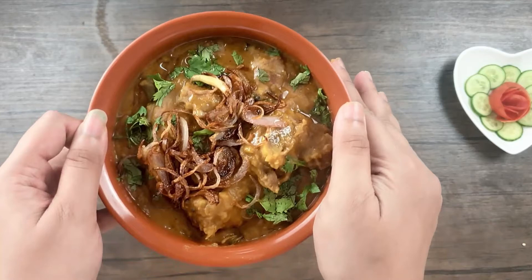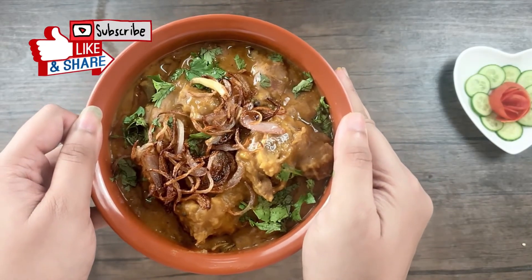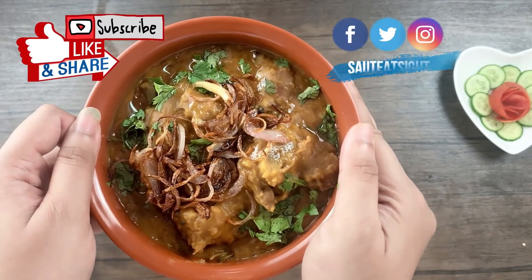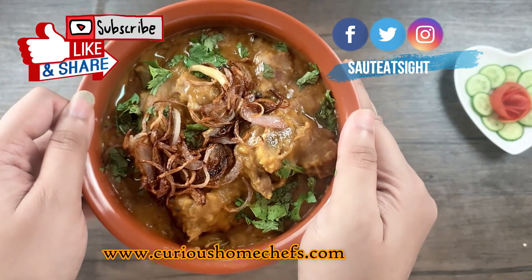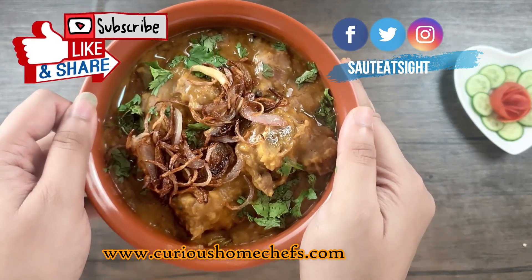My Dalgosh is now ready and I hope you'll enjoy watching this video. Please do like and subscribe to our channel. You can also follow us on Facebook, Instagram, and Twitter by the name of Sauté Site, and log into my website www.curioushomechef.com for latest updates and recipes. I'll see you next time guys.